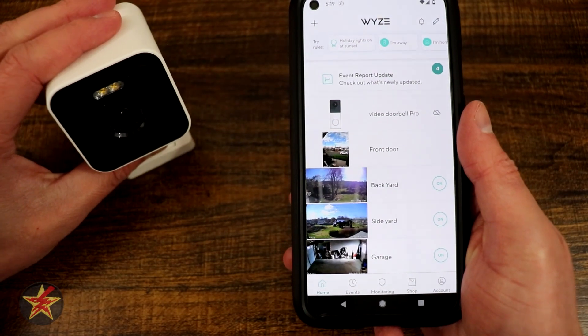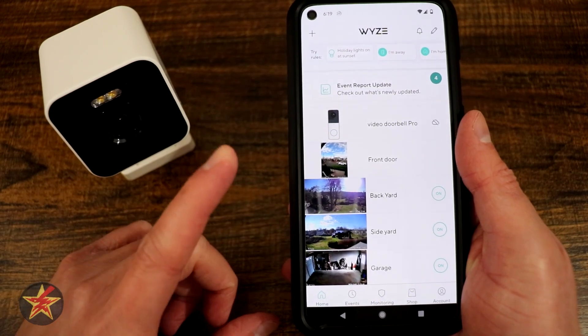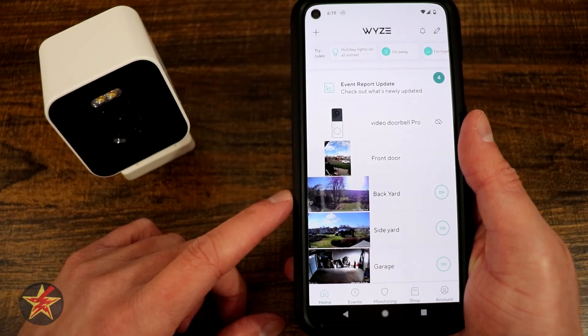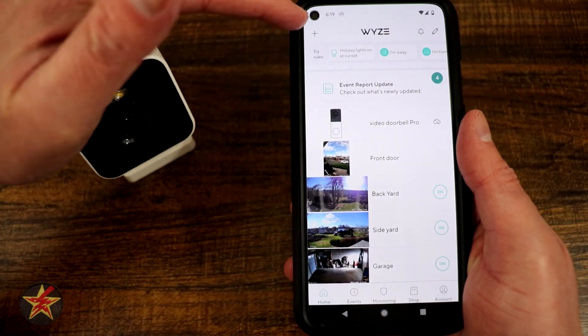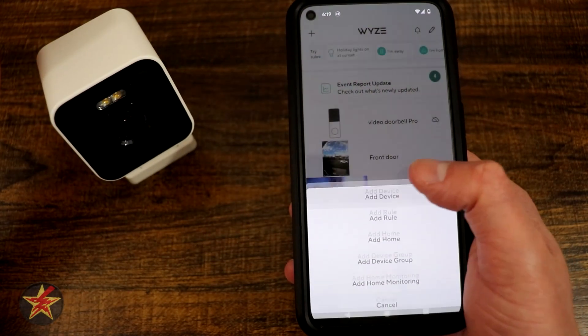This will be set up for the Wyze Cam Pro. To start, you will open up your Wyze app. If you don't have an account, you will need to download the app and create an account first. After which, come up to the upper left-hand corner and select the plus sign, then select add a device.